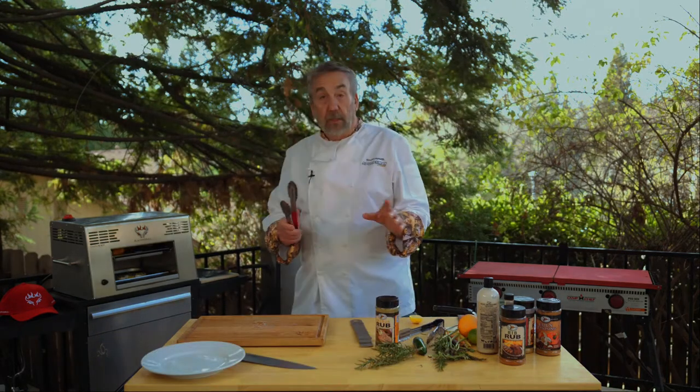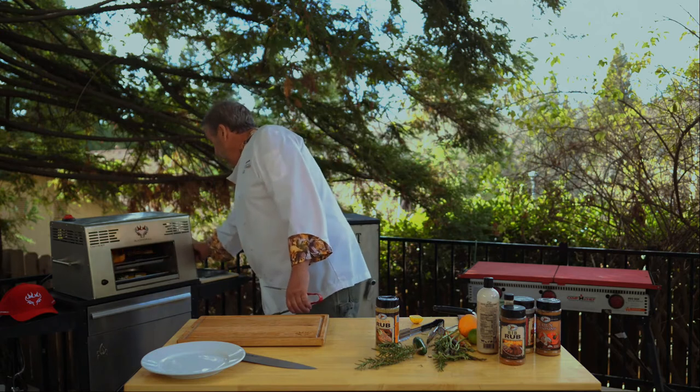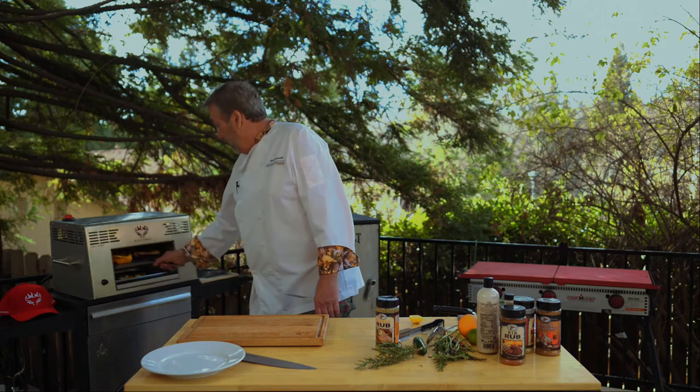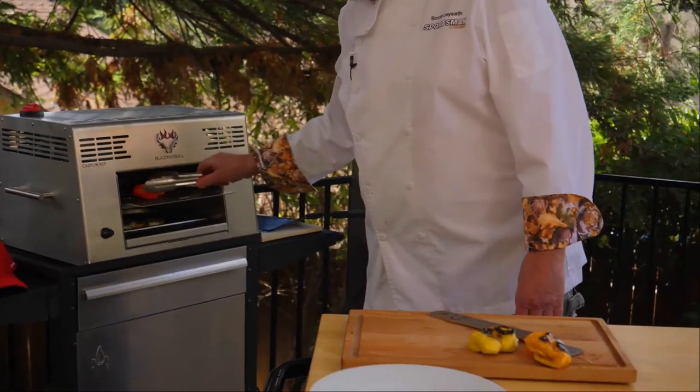The peppers are definitely done and I think the salmon is probably minutes away. Beautiful roasted peppers.